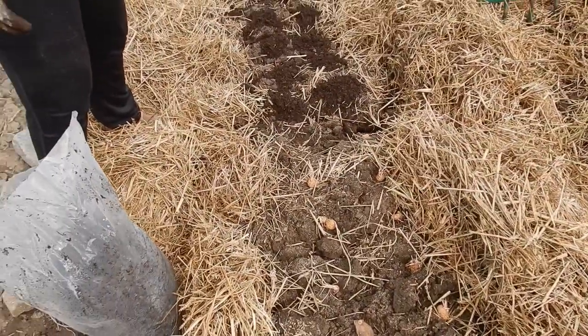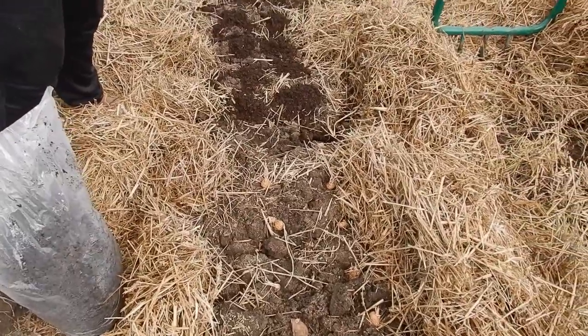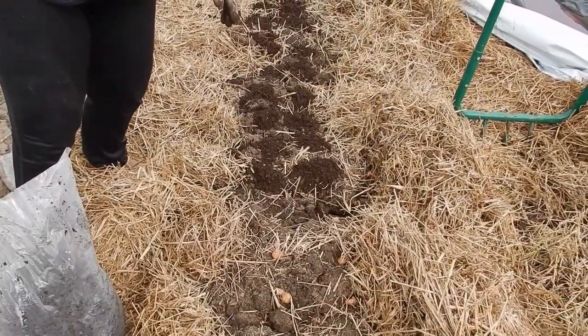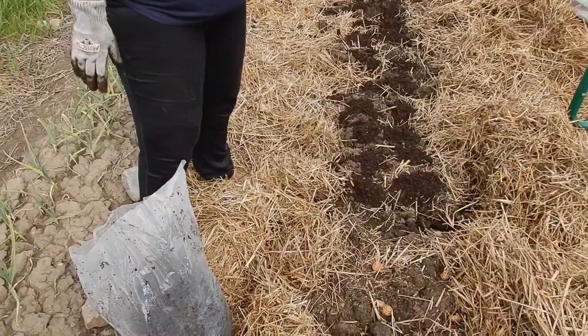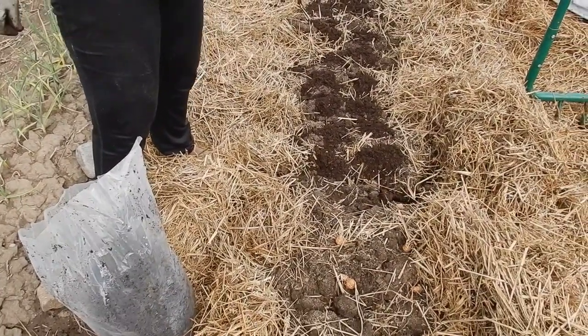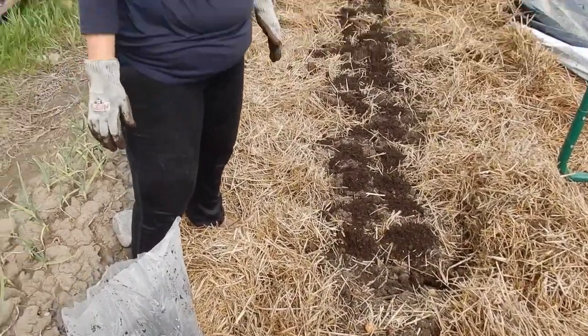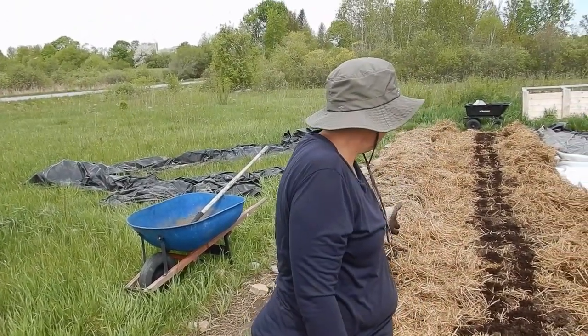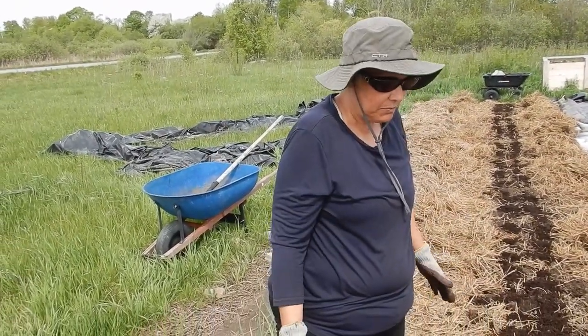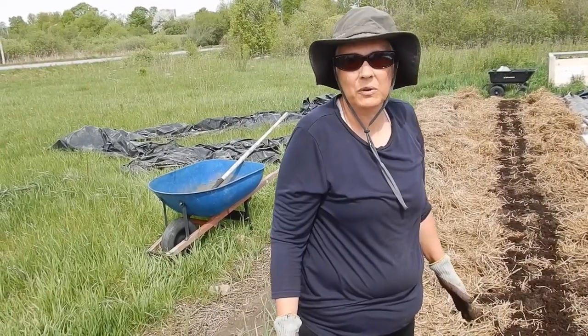Then we're going to put a layer of triple mix over top of the potatoes, probably about three inches. And then we'll put straw back on, about three inches of straw. Some of the straw can stay in from the past, so...